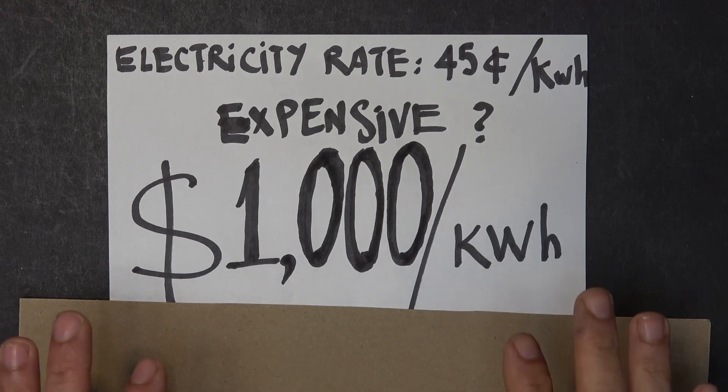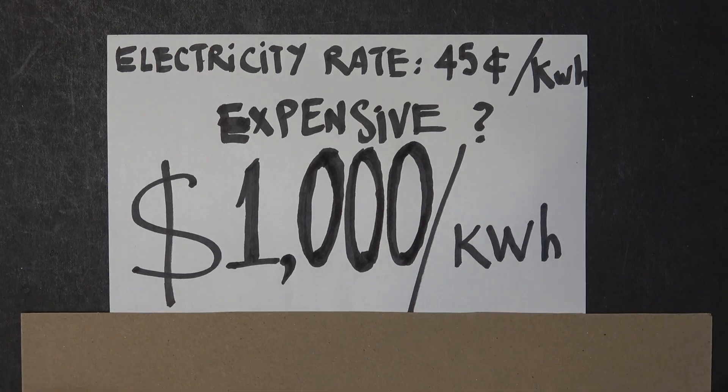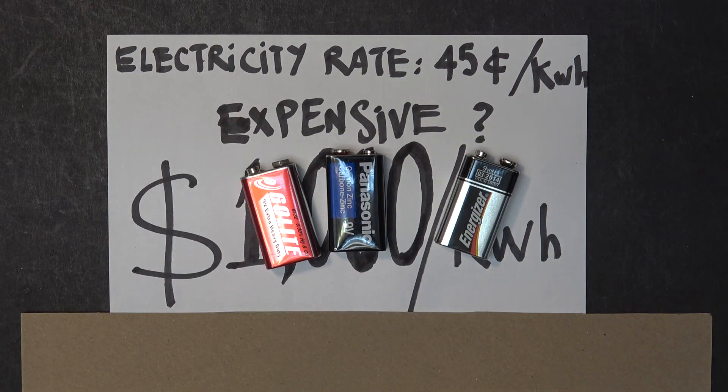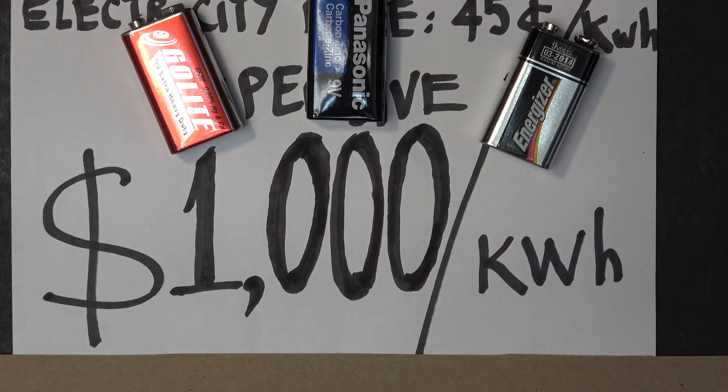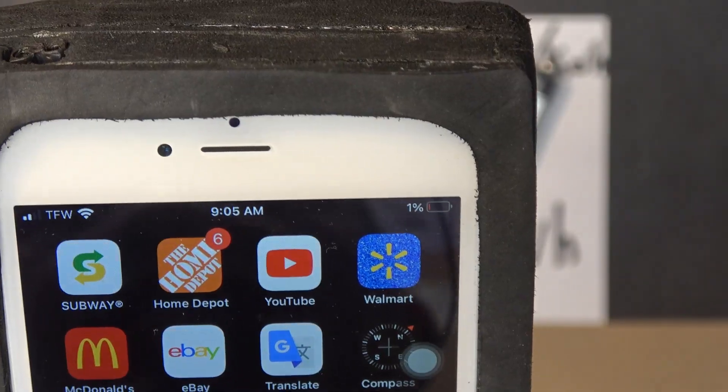Would you believe it? Of course not. I didn't believe it either when I first calculated it. And you know what it is? A 9-volt battery. Yep, these batteries cost you a whopping $1,000 per kilowatt hour. Let me show you.